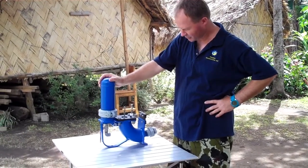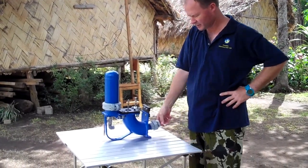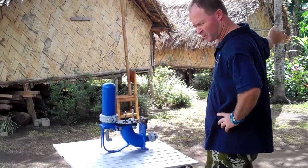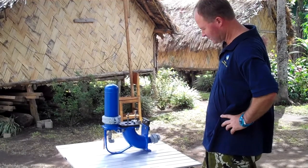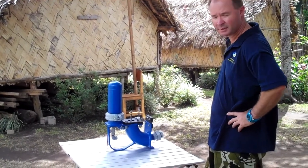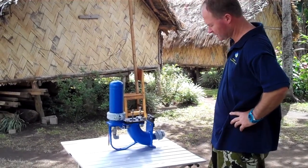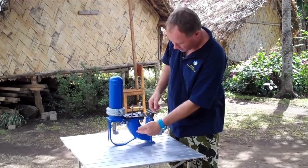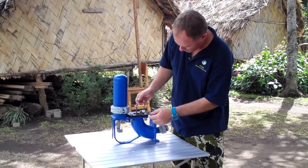This is our ram pump. It works by connecting a 20-metre long drive pipe running up to a header box that's supplied by a spring. The water flows down into the header box, fills up down our drive pipe, and starts to flow through and out this pulse valve here.